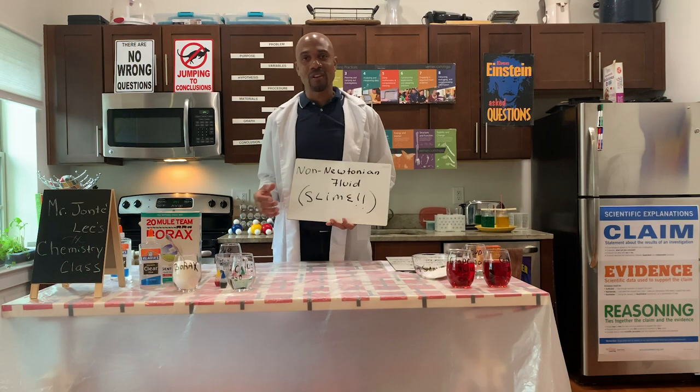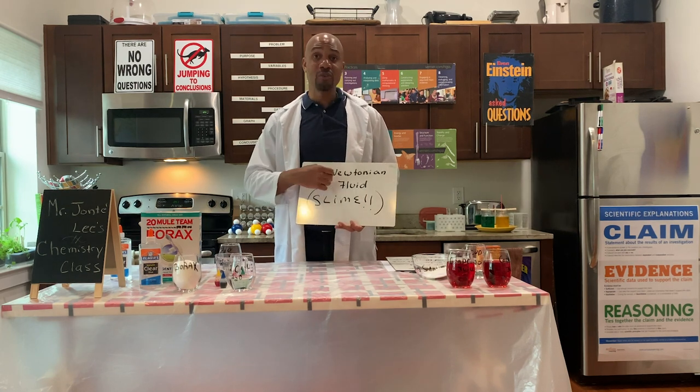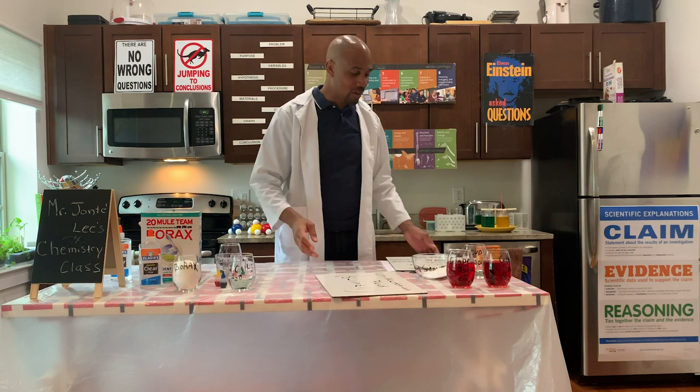While we're making our slime, I am going to go over why the slime is called a non-Newtonian fluid. Alright, so let's get started.